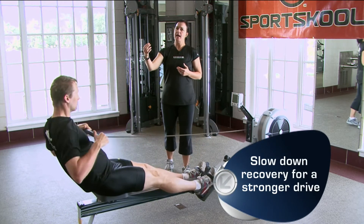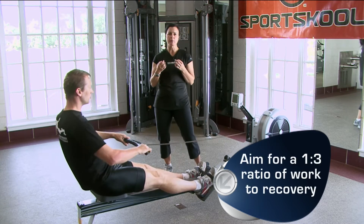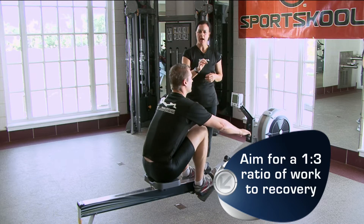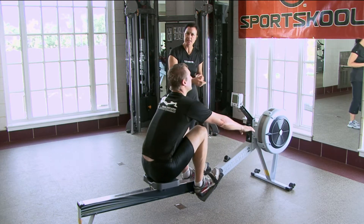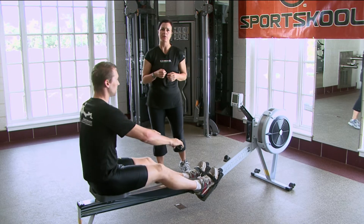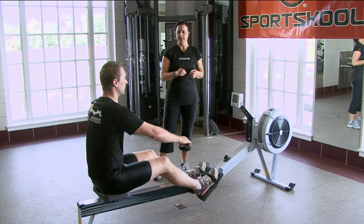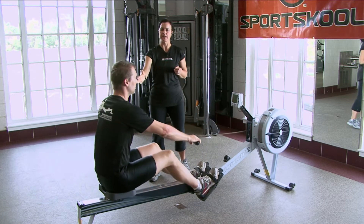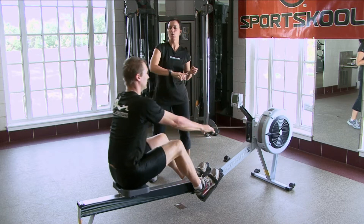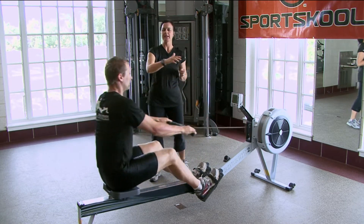If I ask Chad to slow his recovery, we want to think of this as a three-to-one rhythm. His drive is the work — one. His recovery, he glides to the catch, should be about a three-count. A good drill to try is a counting drill, where when Chad takes his drive, we think of it as one... one thousand one, one thousand two, one thousand three... one. One thousand one, one thousand two, one thousand three... one.